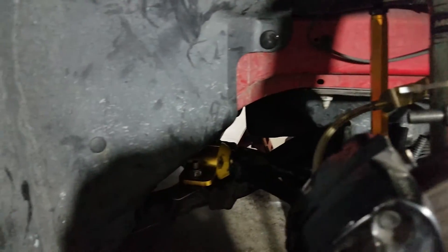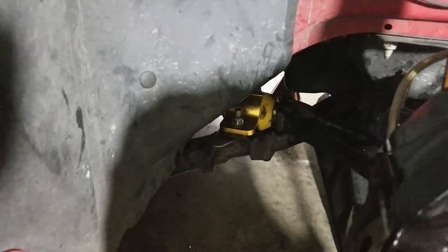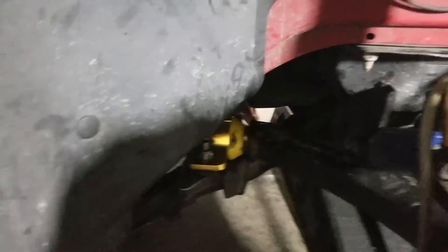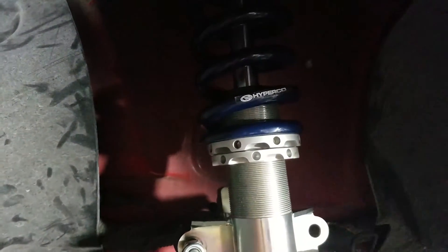I'll have a little bit more caster now. The lower control arm bushings were the biggest pain I've ever done on this car — I'd really recommend just taking it to someone to have that pressed. We've set the ride height to about what it was before.